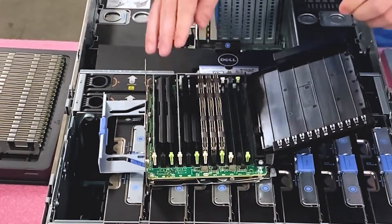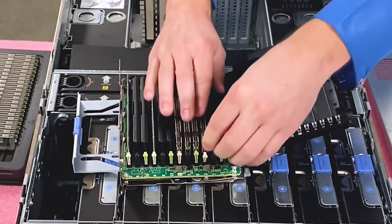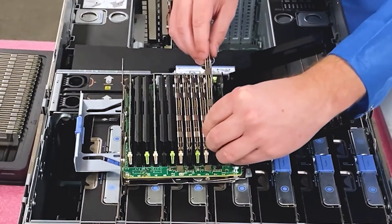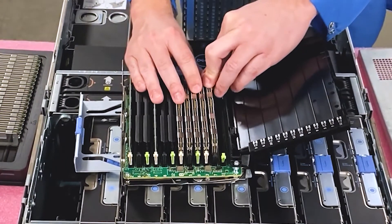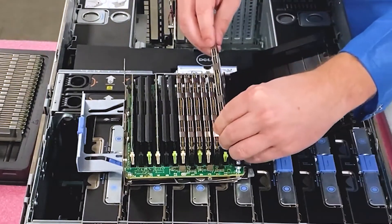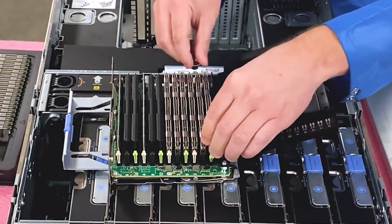I always recommend to people that one of the things they should do is upgrade their RAM — even if it's a desktop. If your desktop's slow, if your server's slow, if you're not able to manage the applications at the speed you want, a lot of people are thinking about the processor, but to be honest the processor is kind of always ahead of everything else. When you increase your RAM capacity is when you're really getting a boost in performance.